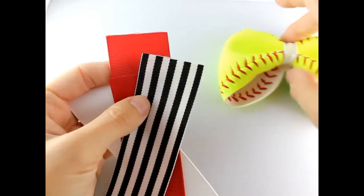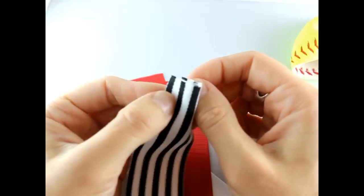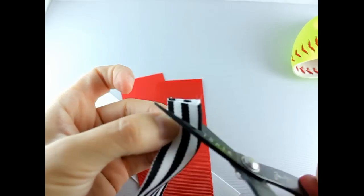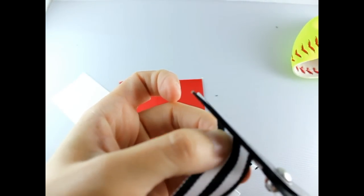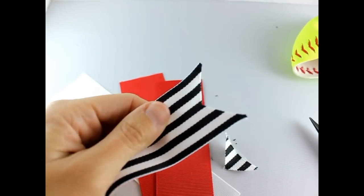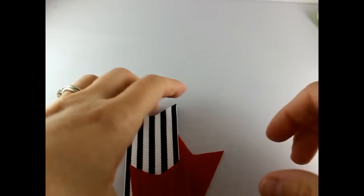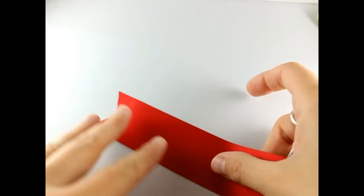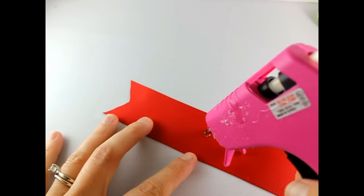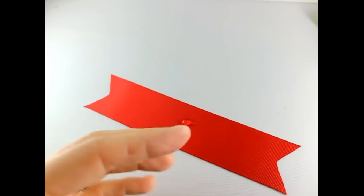Now that you have your softball bow made, we're going to go ahead and make the spikes. Take your four pieces of ribbon — just fold the tops right here, cut on an angle, and seal the edges.